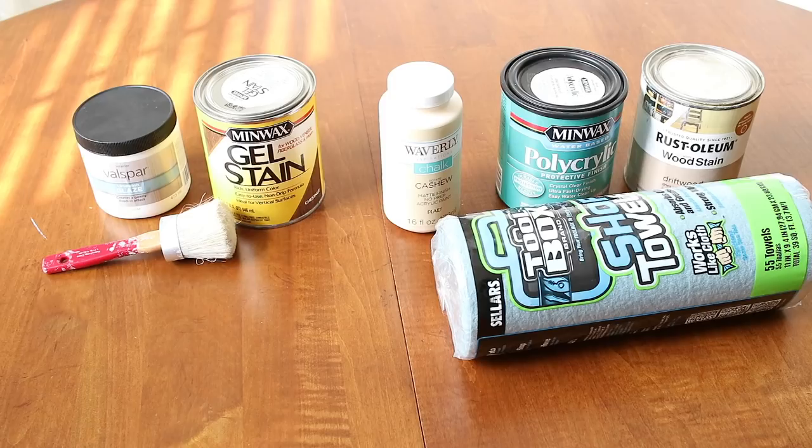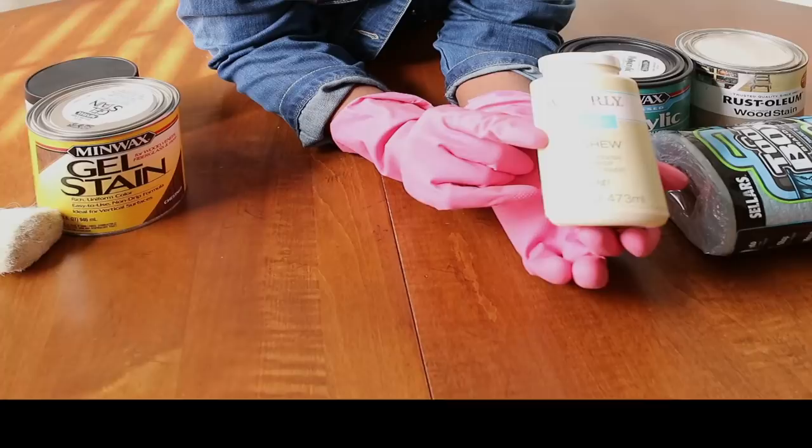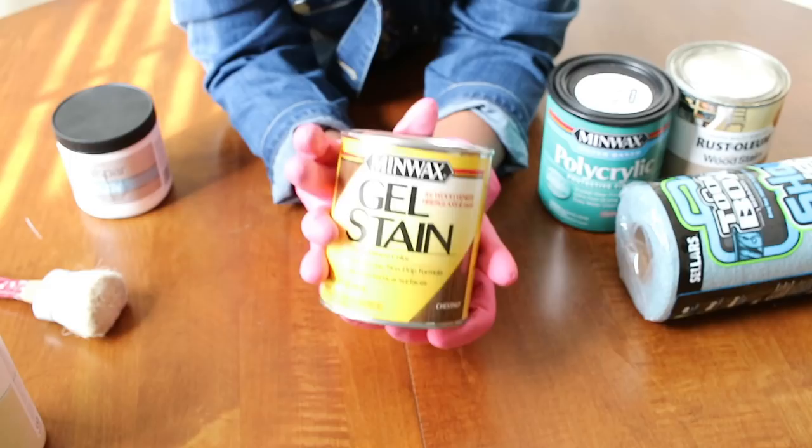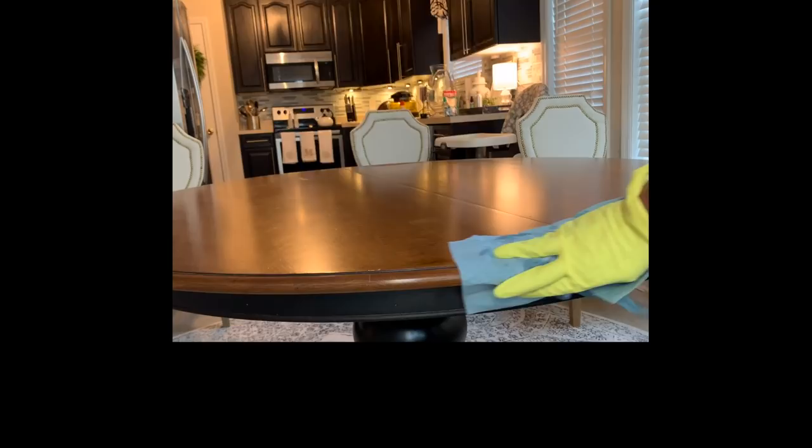I decided to upcycle it. I'm going to use a combination of things. I'm going to use this Cashew Chalk Paint, which I got from Walmart. I'm going to paint the entire thing with that. I'm going to try gel stain because I'm going for a weathered look — a really, really weathered look on this table. I'm also going to try some brown wax, which you're going to see in a minute.